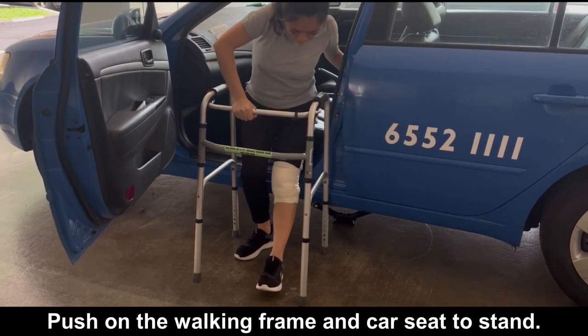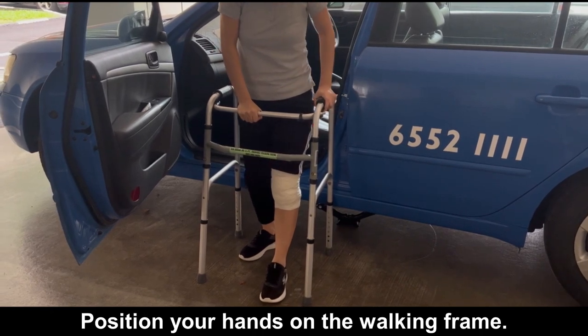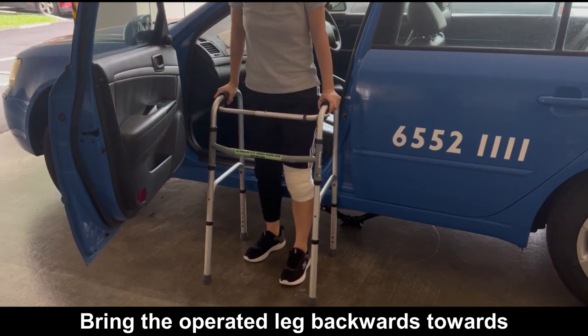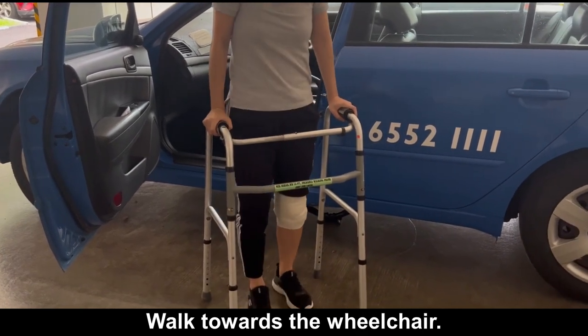Push on the walking frame and car seat to stand. Position your hands on the walking frame. Bring the operated leg backwards towards the non-operated leg. Walk towards the wheelchair.